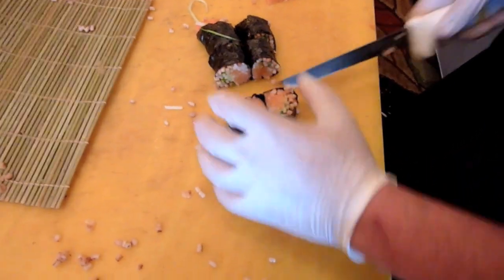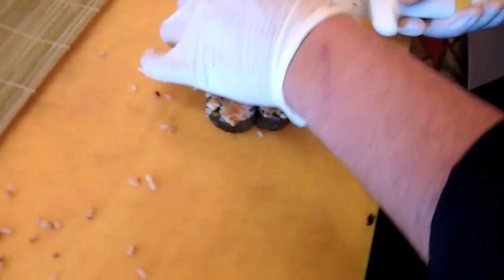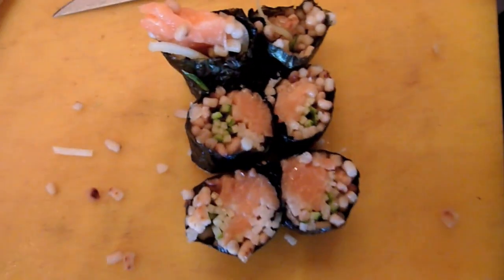A little more delicate than your traditional sushi, but it's still delicious. What's some of your favorite Passover food? Meat — steaks, chicken — anything that doesn't require matzah.